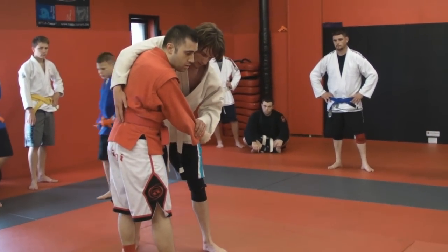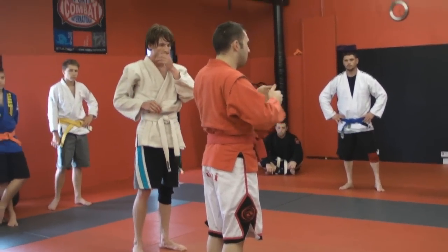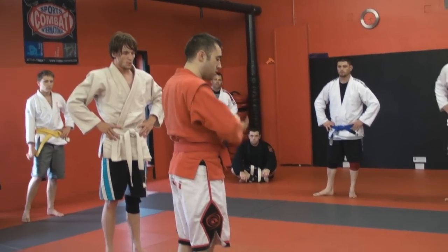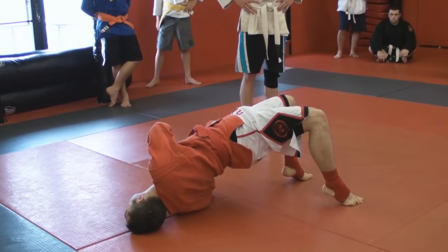I'm basically going to get my hands together, and I'm going to sit and arch. So I'm going to sit and arch with this.